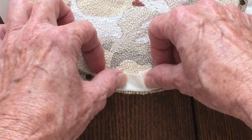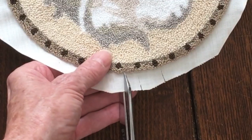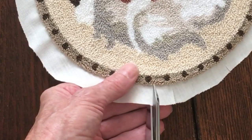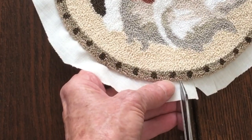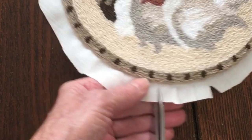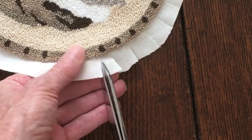It makes it a touch easier to fold back if you have it clipped — it will fold over and lay much flatter instead of having little puckers in there. So clip up to about an eighth of an inch, about half-inch spacing. Some people clip triangles; I find that's not necessary — it lays flat without the triangles. I'll clip all the way around and then we'll iron that back.